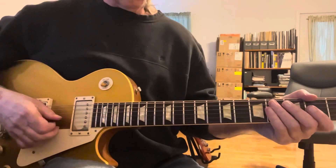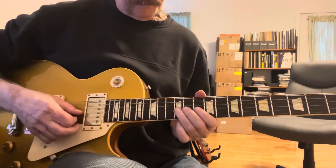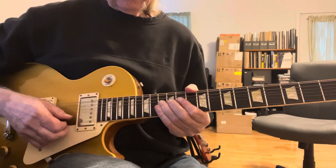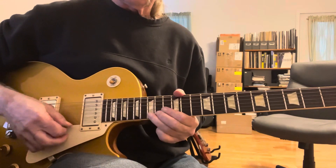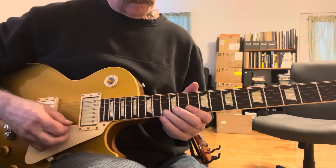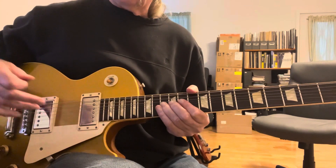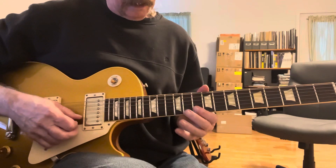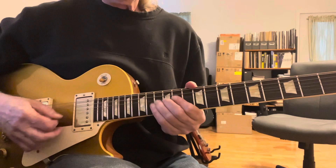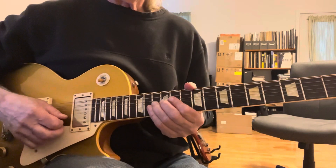Now the first solo comes in. That's going to be 12th fret, 10th fret, 10th fret, up to the 13th position. Now this part is the feedback note. I don't have the feedback, but I can make it sound like it. Then drop.